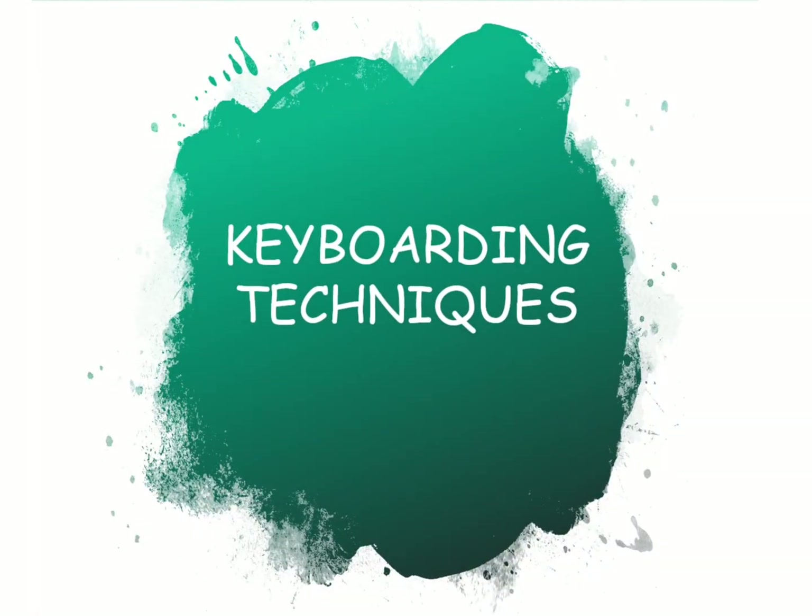Welcome everybody. In this video we're going to learn proper keyboarding techniques and teach you what you need to do to be the best typist you can possibly be. We're gonna take a look at these things, and pretty soon you'll be one of the best typists in your class or your office. Stay tuned to find out how.